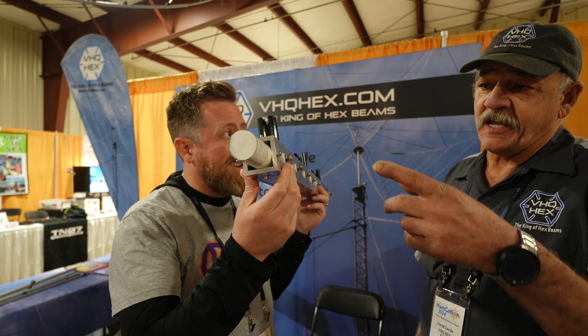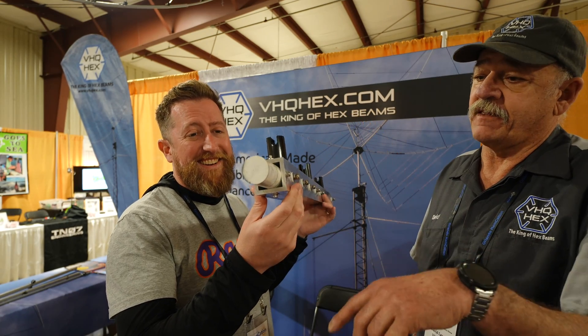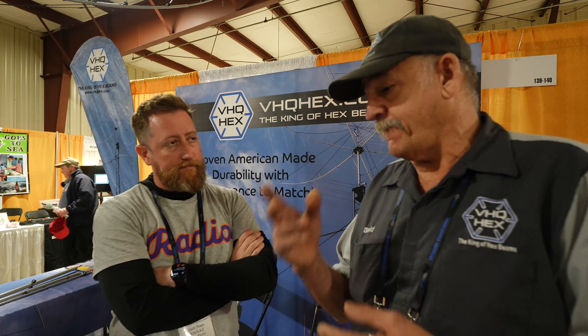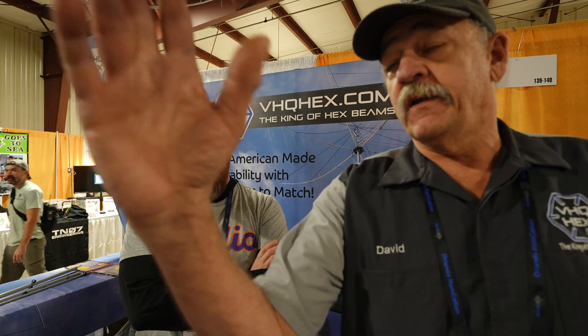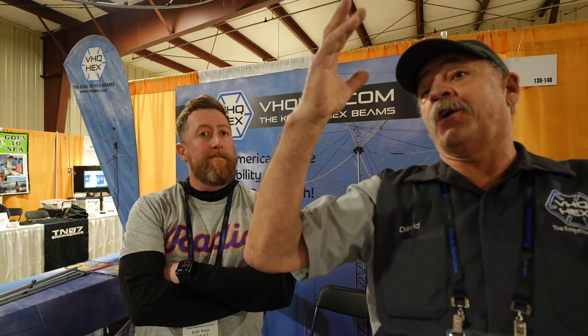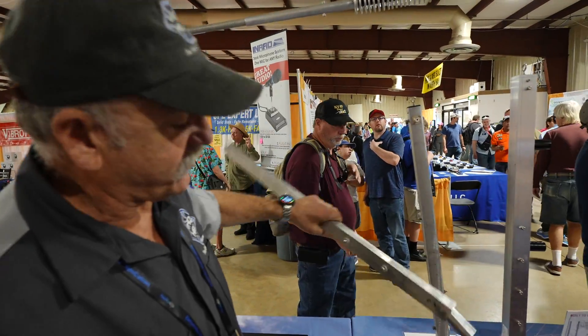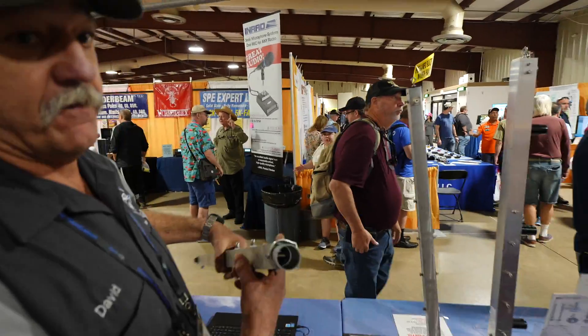That's a 15,000-pound braking-strength dielectric fiberglass dowel. We've done a lot of testing — computerized testing and live testing. Any kind of imbalance on these rods puts pressure on the top of these posts. These will fold over with 120 pounds of pressure, and all these other ones are made with thin-wall material — it's just not up for the task.